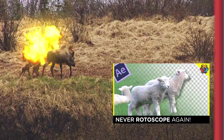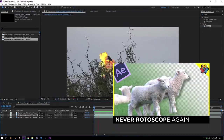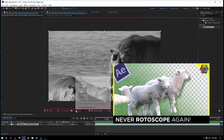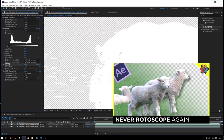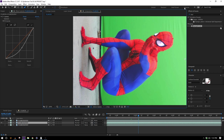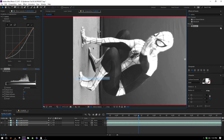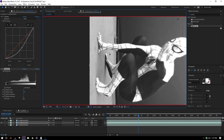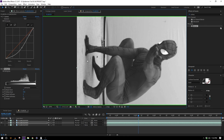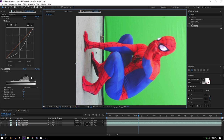Now we have to start getting tricky. Last week I posted a video about how to avoid rotoscoping in After Effects — I gave it a big clickbait thumbnail that said 'never rotoscope again,' which is not totally accurate, but there are some good tips in there and I'm gonna use some of them now. I'll link it at the end of this video. We want to extract Spider-Man from this ground, so we're gonna use the Extract filter. I'll flip through the channels to see which gives the best results — the red channel is no good, the green channel looks very good with Spider-Man in dark clothes and a bright ground, and blue could work but not as well. So let's go with green.